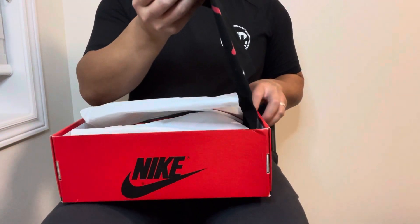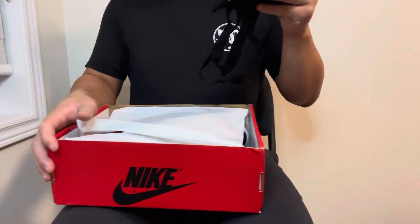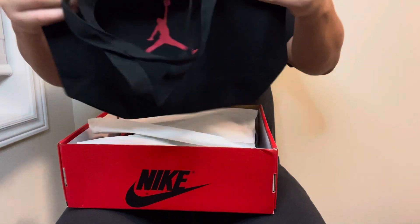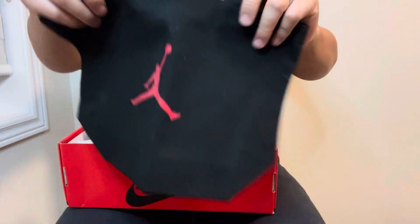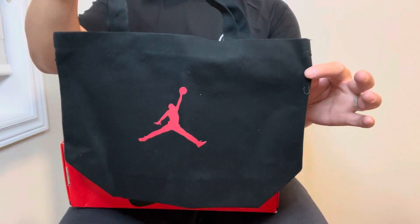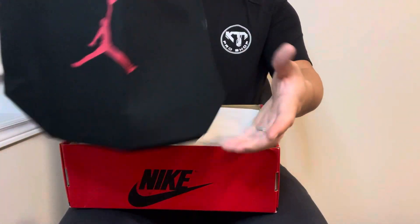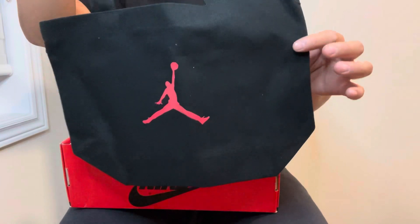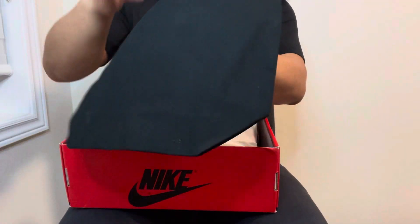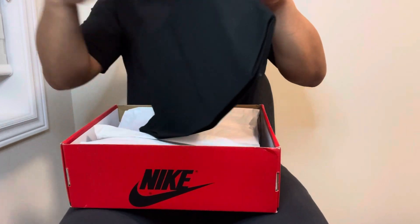This comes with a tote bag — wow, this is a tiny tote bag. You can barely fit one sneaker in here, but nonetheless it's a tote bag, barely a hand-carry bag. There it is: a black tote bag with the red Jumpman on the front.